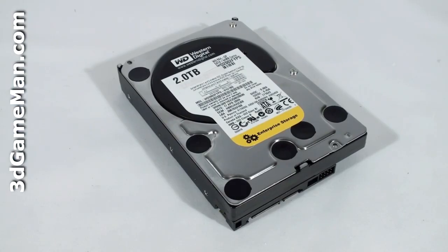The Western Digital RAID Edition line of 3.5-inch Serial ATA hard drives are currently available in four different models: the RAID Edition 2, RAID Edition 2 Green Power, RAID Edition 3, and the RAID Edition 4 Green Power, ranging in sizes from 160 gigabytes to 2 terabytes. I'm reviewing the RAID Edition 4 Green Power model, which is currently only available in a 2 terabyte size.